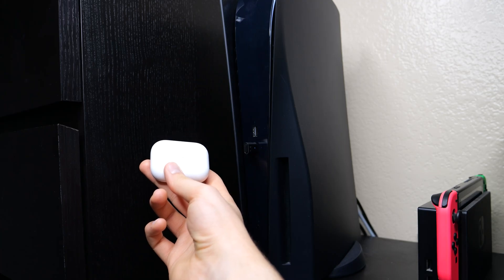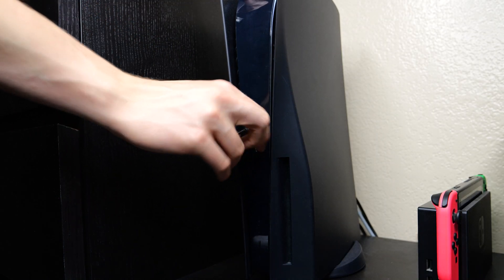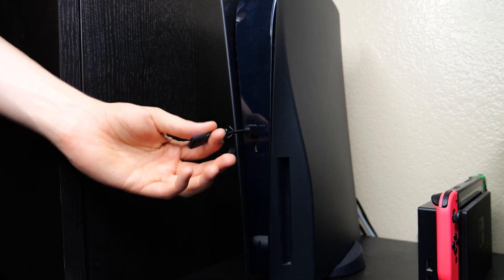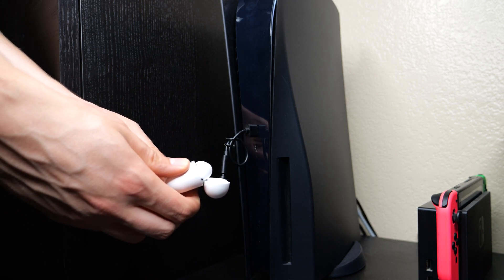For this particular dongle, I could not get it to work with the USB-C port, so I did have to use a USB-C to USB-A adapter — so keep that in mind. If yours does not immediately go into pairing mode or you're having issues connecting, try using an adapter with one of the USB-A ports. Once the dongle is in pairing mode, we can grab our AirPods and put those into pairing mode.